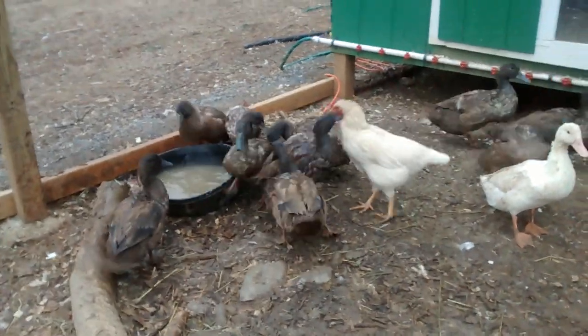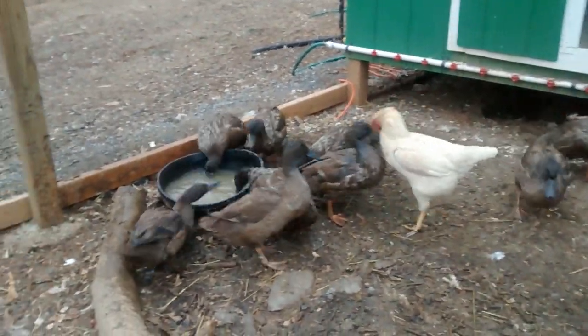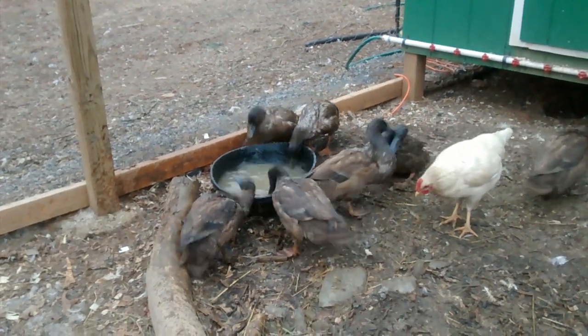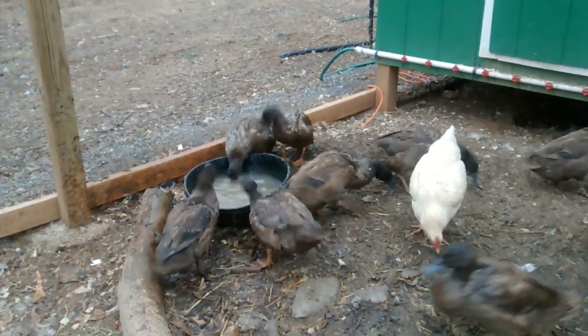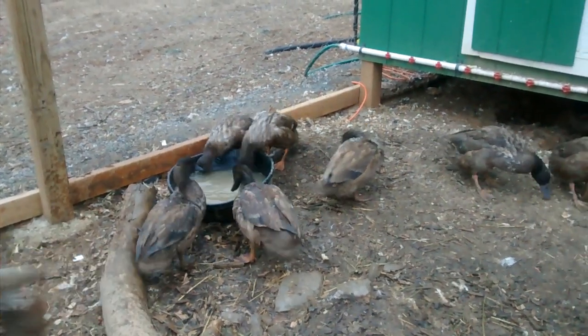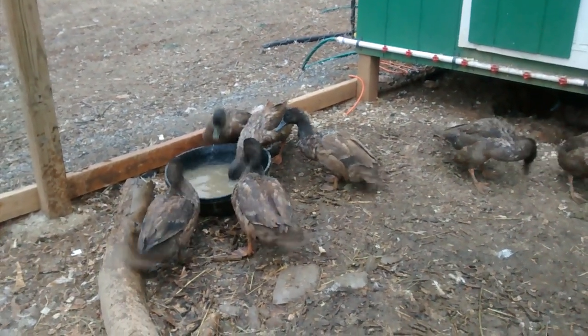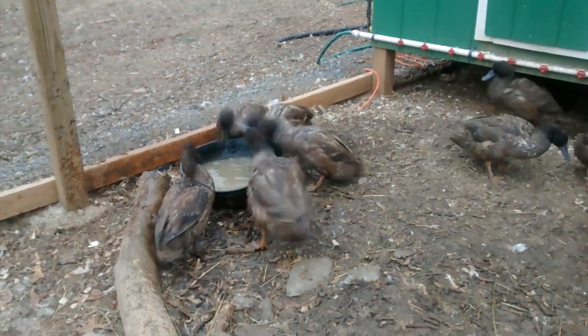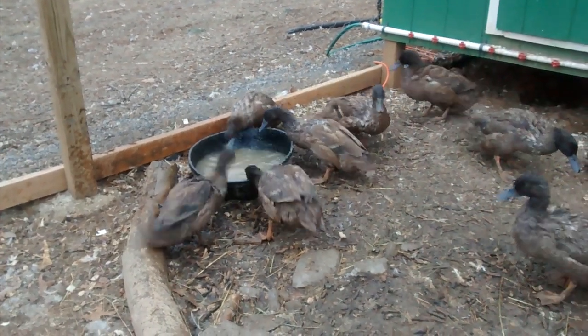We have to change out that water a couple times a day because that was like fresh, clean water five minutes ago and they've already used it. That's fine — that's what it's there for. We clean it out a few times a day so they have more fresh, clean water to use. And in summer we have many more watering ponds set up for them.